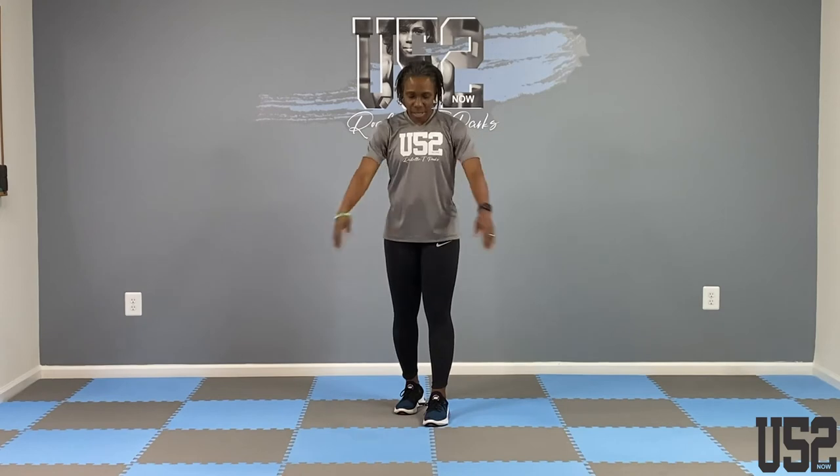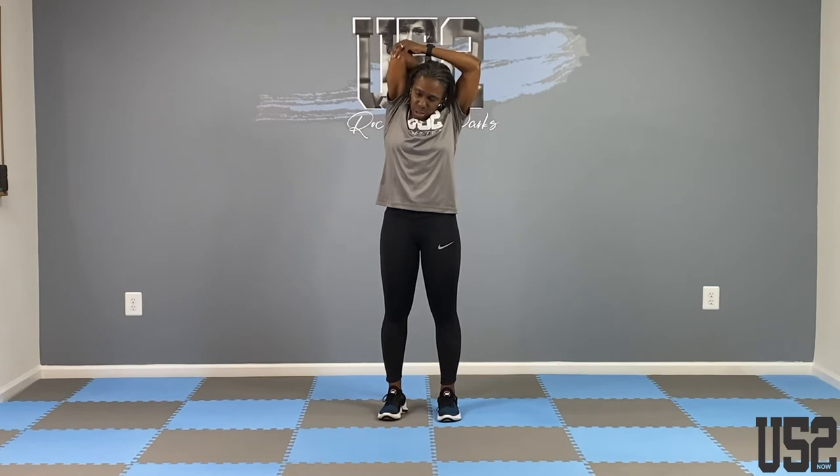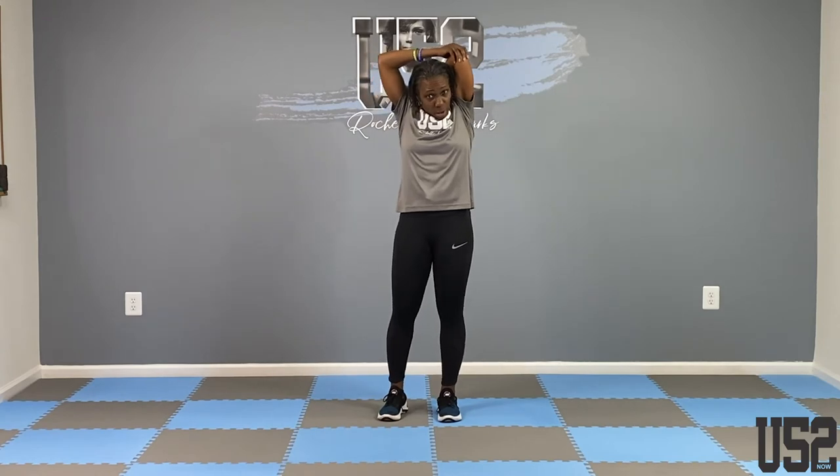Now let's do some overhead tricep extension. Take the small of your hand, put it in the small of your back, grab your elbow and pull — you can start with either arm. Pull toward the rear; we're stretching out those tricep muscles. Switch: put your left hand in the small of your back, take your right and pull on that left elbow. We're stretching out the triceps because we're going to work them today. The whole purpose is to prevent injuries.